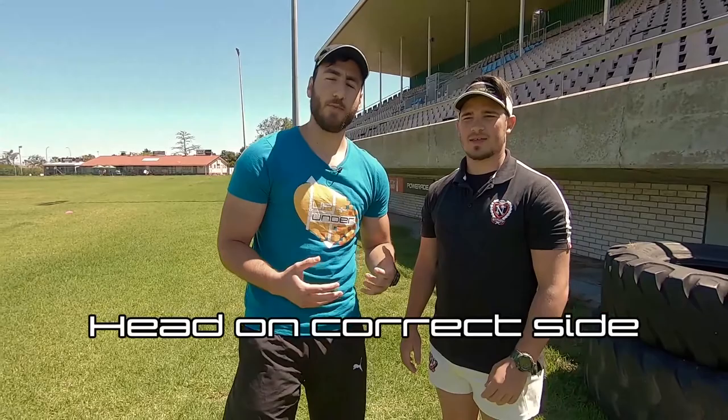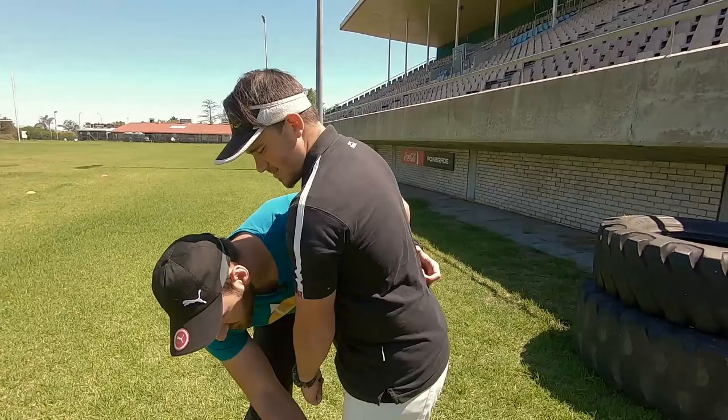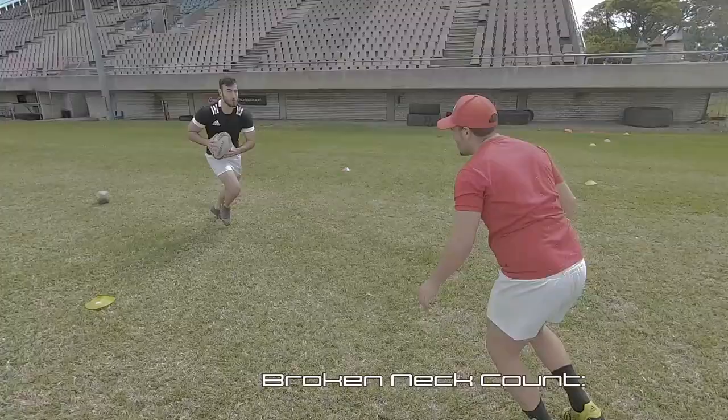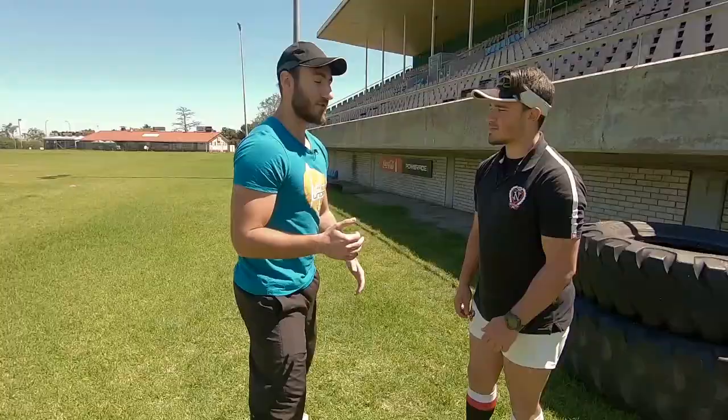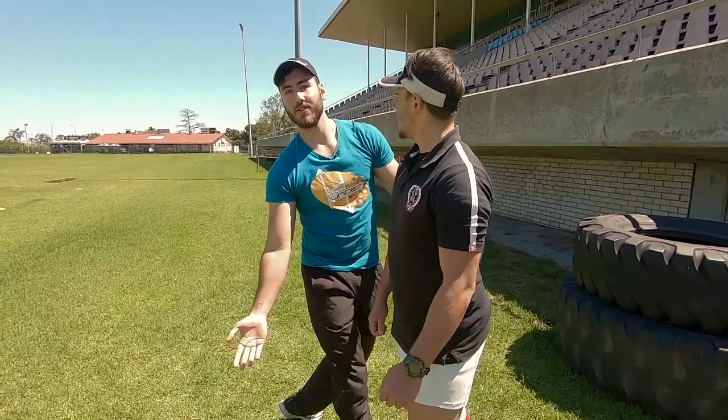Number four: keep your head on the correct side. Keeping your head on the correct side is a safety tip for your neck. If I'm going to tackle Shamil and he comes in with momentum from this direction and I have my head on the wrong side, I'll feel my neck really pain the moment I hit the ground — that could even lead to a broken neck. So if I know Shamil is running this way, I get my head on the correct side and then perform the tackle and take him to ground from there.